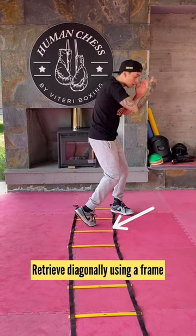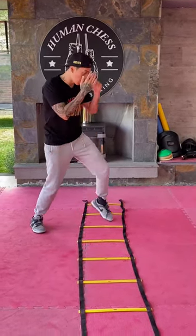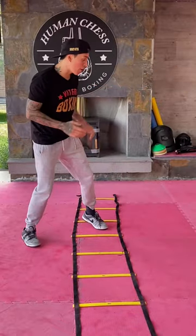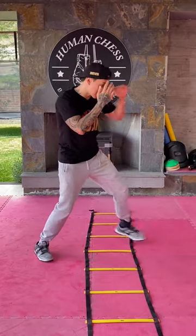And when I'm going to retreat, I'm going to use my frame, and always make sure you're going diagonally at a 45-degree angle. One, two — and I'm moving at a 45-degree angle so I can break the line of attack, and all of his attacks just go past me.